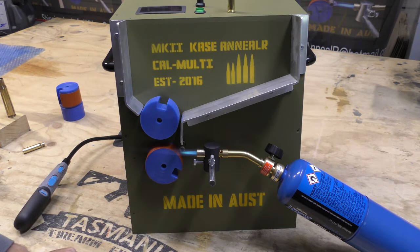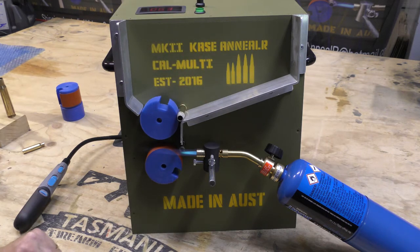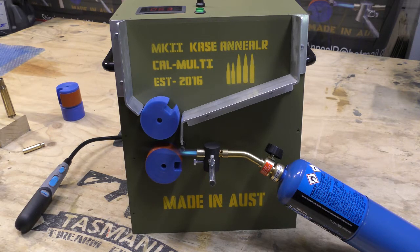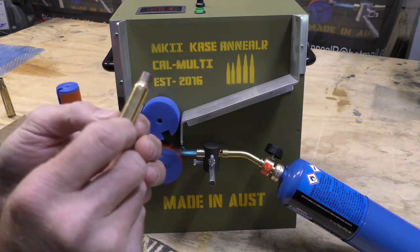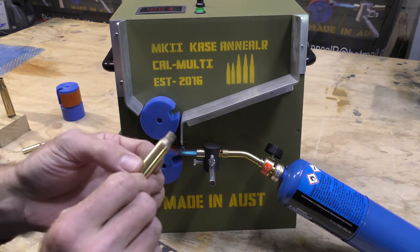I've set the flame up as before and turned the machine on. It's already on 63 RPM. I'll drop a case in and we'll see if the paint disappears. Not too bad to start with — I reckon that's pretty spot on. That's how I would do my cases.